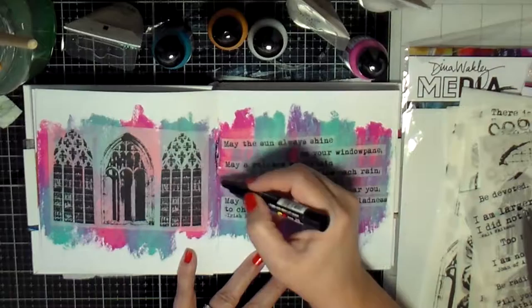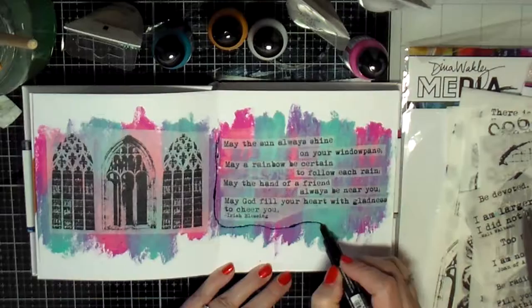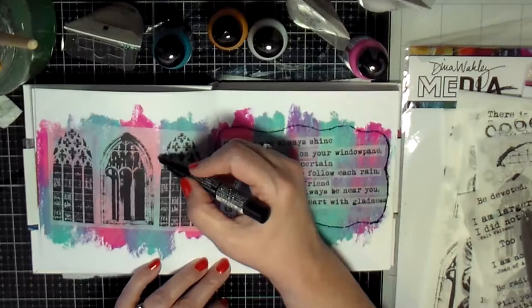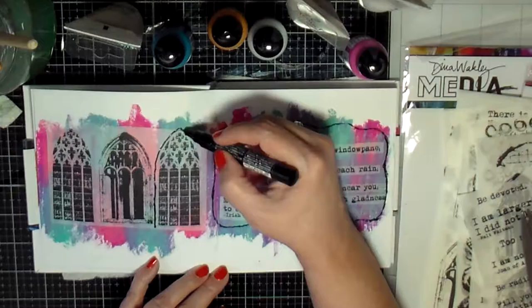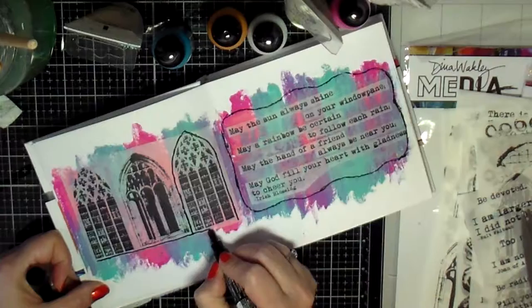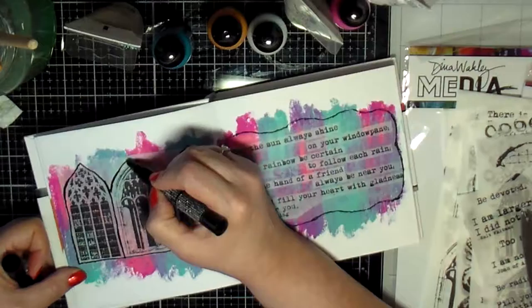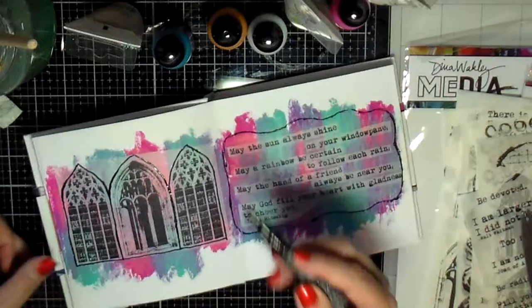I grabbed my Posca pens and decided to take the black pen to trace a frame around the quote and around my windows, to get an idea of how I want it. My plan is to take some black paint and paint around all of this, so I'm quickly sketching out a frame around the window and something around the quote.